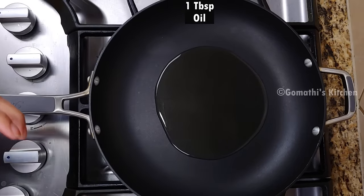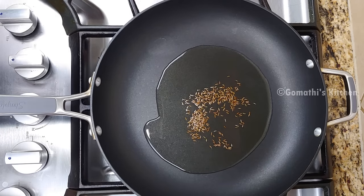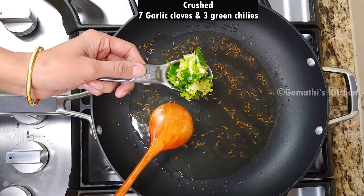Let's start with a tablespoon of oil in the pan. Add a small teaspoon of spices, about 1 teaspoon.